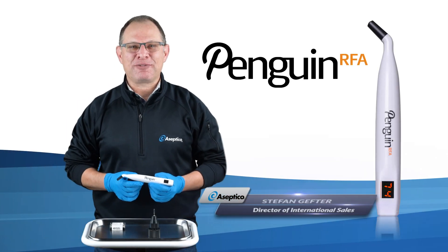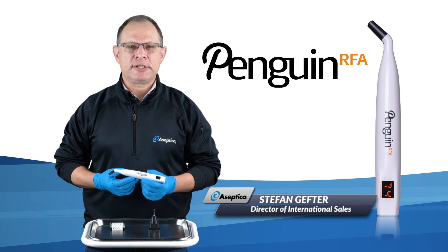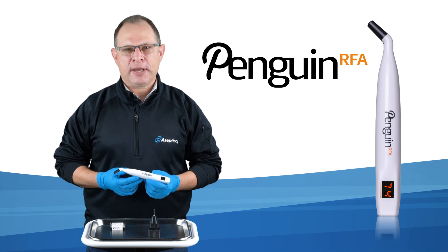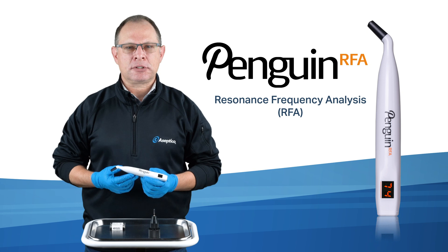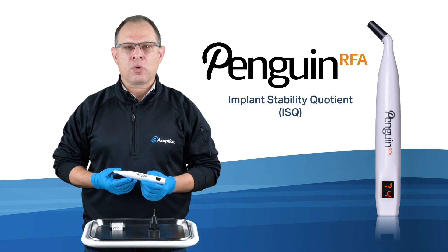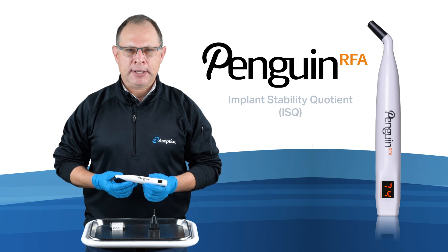Hi everyone, this is Stefan Gefter from Asseptico. I'm here to show you an innovative device that helps dentists reliably and affordably measure and monitor implant stability — the Penguin RFA. The Penguin uses Resonance Frequency Analysis to predictably measure implant stability, providing dentists with an ISQ, or implant stability quotient value, to support their decision of when to restore the implant.